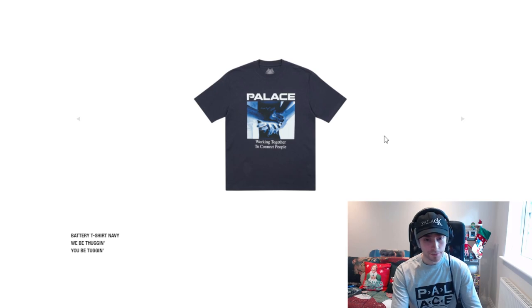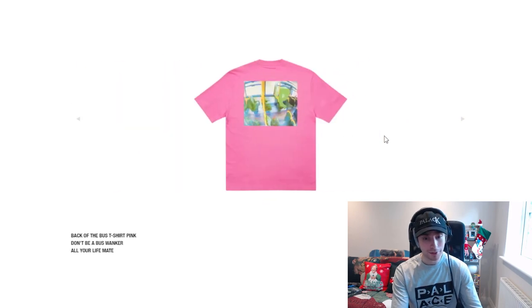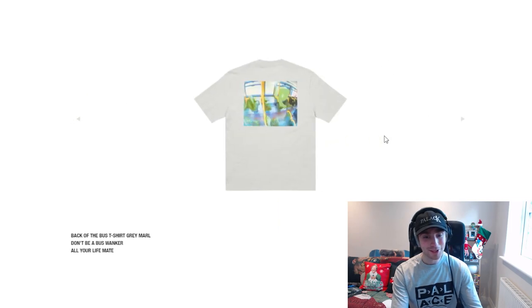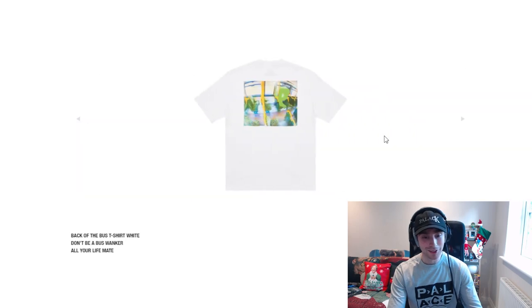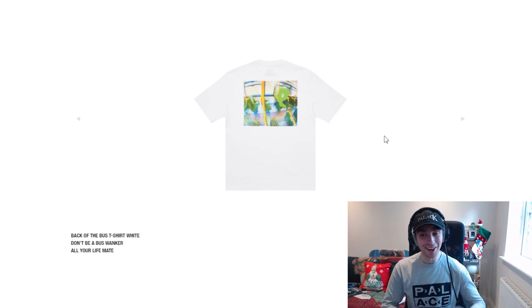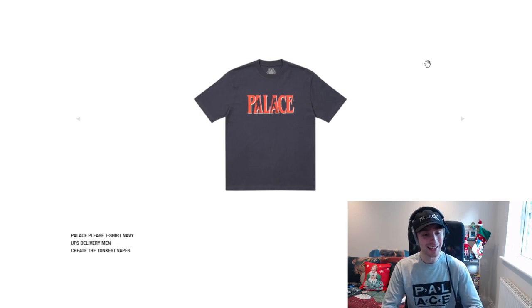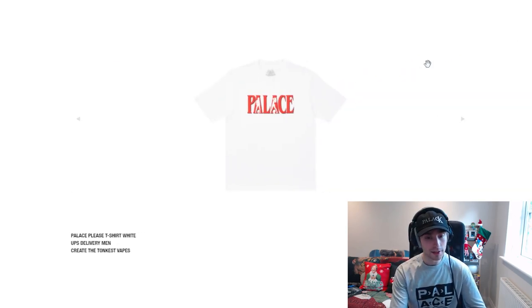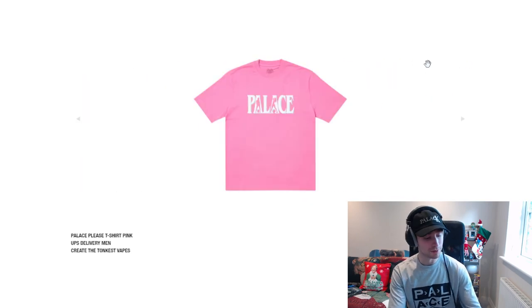We then have the battery T-shirt — I think the black colourway is the best one for that. We then have the Back of the Bus tee, that's funny. I wish there were more cultural references like that with Palace — I think it'd be really cool. And we then have the Palace Please tee — cool colourways, different idea with a little drop shadow to the text. I almost recognise that font from somewhere.